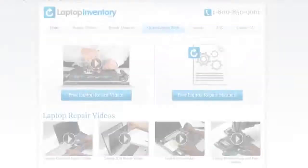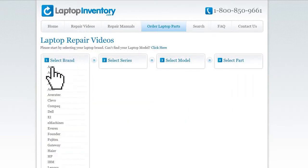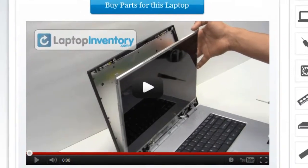At LaptopInventory.com, we have created a database with thousands of free laptop repair videos. Simply go to LaptopInventory.com, select your laptop brand, series and model, and find the exact repair video for your laptop.